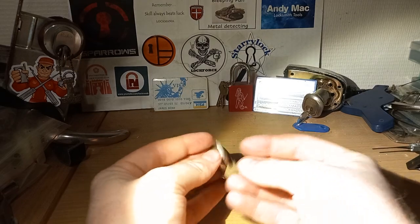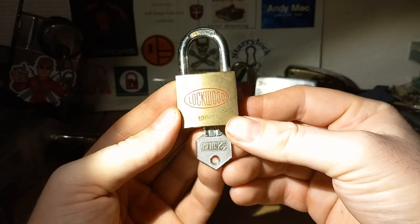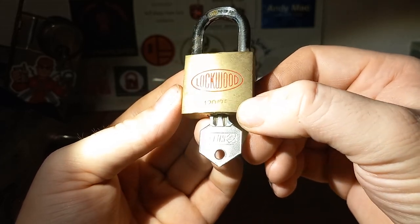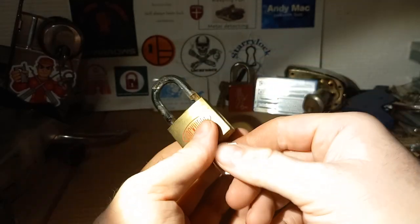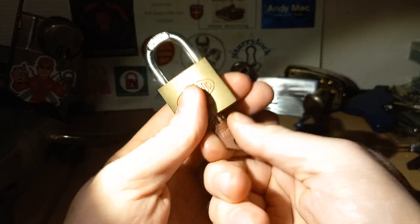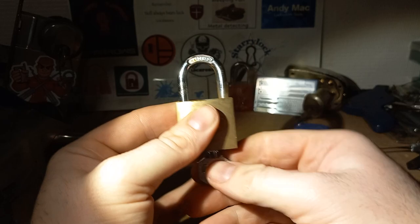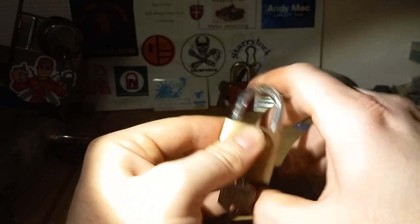Hey guys, I have something I have not picked much on this channel or attempted — I have a Lockwood 120 35. I have one a little bit bigger and one a little bit smaller, so this one is needed in my collection. There's rust on the shackle — you can see it fly off.